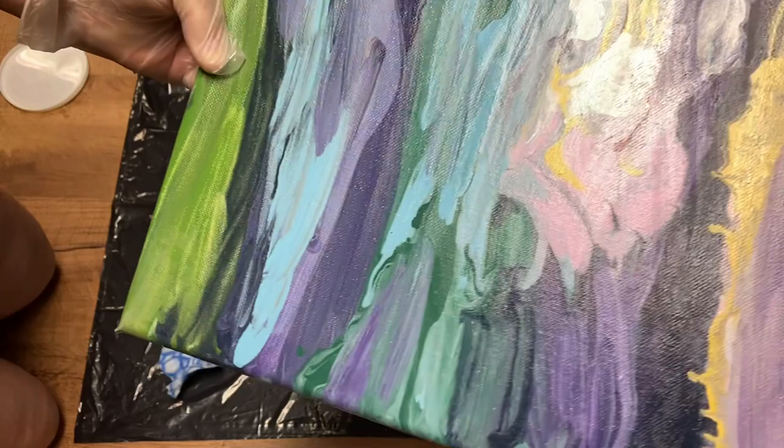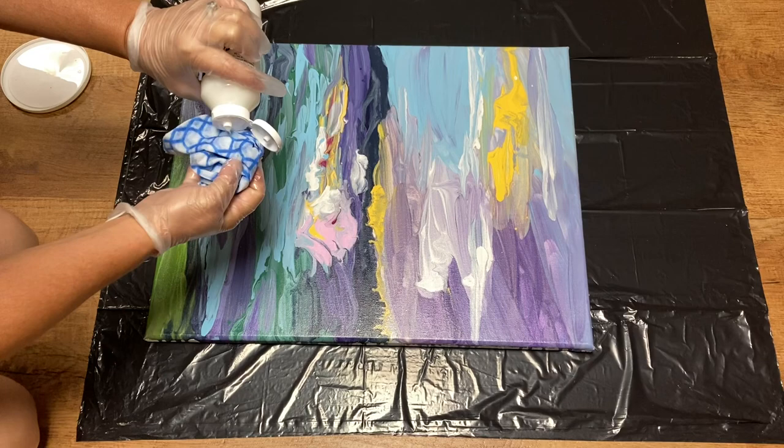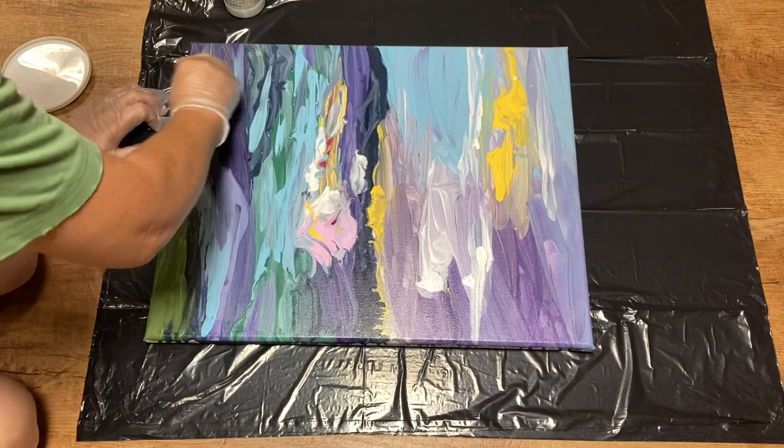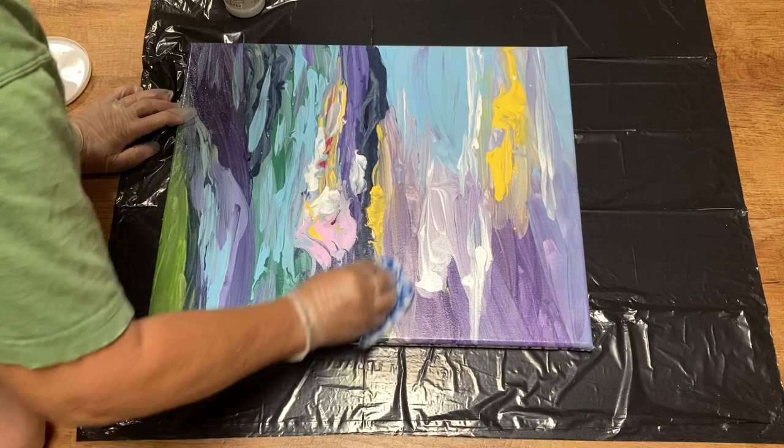This next canvas was one that I did not do the circles on. You can see after the first layer there are spots on the canvas that are not covered. This is the second layer for this painting and I'm doing a little extra coverage where I felt like there was no varnish from yesterday. Then I'll go around the canvas and do my little circles.